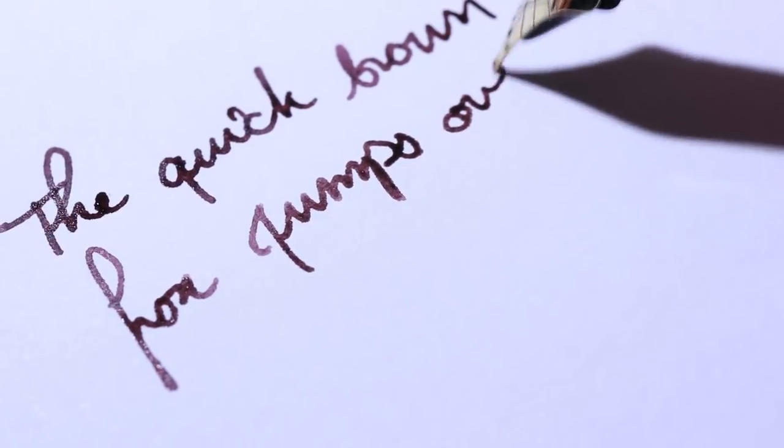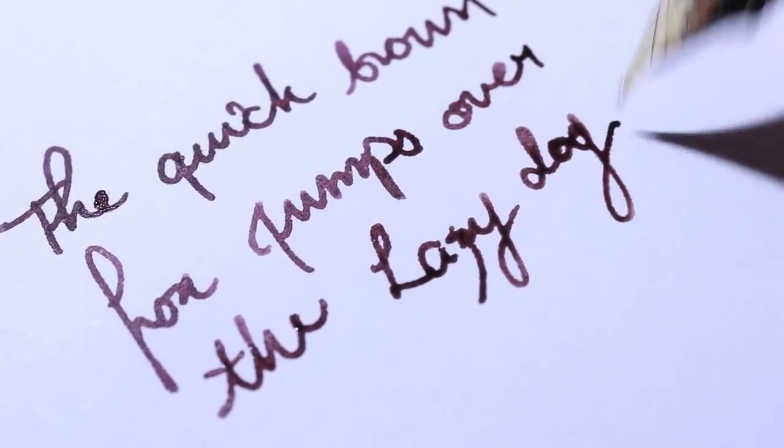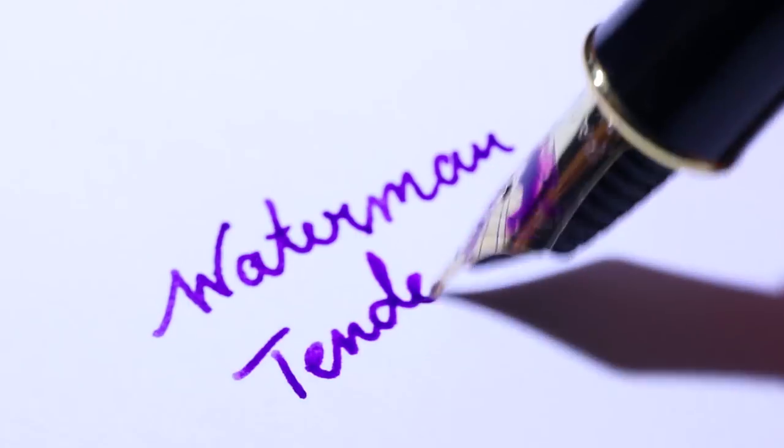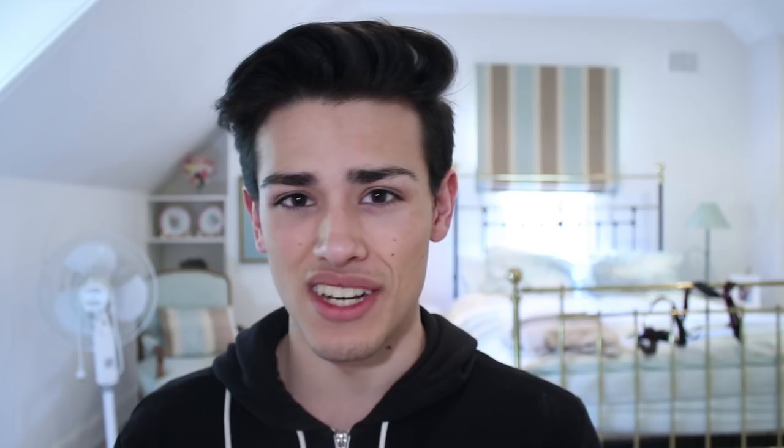The next color I created is purple, and it doesn't look all that nice. I mixed three parts red and one part blue, and honestly it looks like a really bad version of Parker Quink Black — on cheap copy paper all I see is black with just a little bit of washed-out purple. I really don't like this color; it doesn't shade nicely at all. Comparing it to Waterman's Tender Purple, that one is much more vibrant. This food coloring mix is not successful and I wouldn't recommend anyone make it.